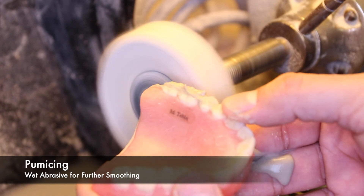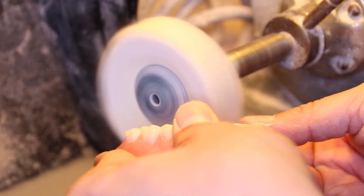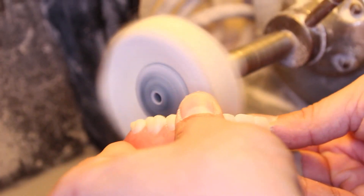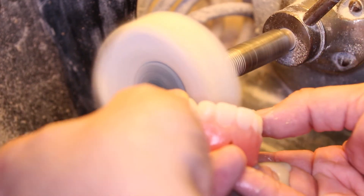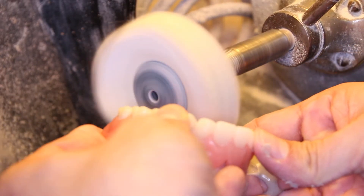The next step is pumicing, which is making use of a wet abrasive that feels almost like wet sand. This will smooth the acrylic surface. Wet pumice can be manufactured in different consistencies and grits, but they are usually used with rag wheels and lathes, as seen in this video.